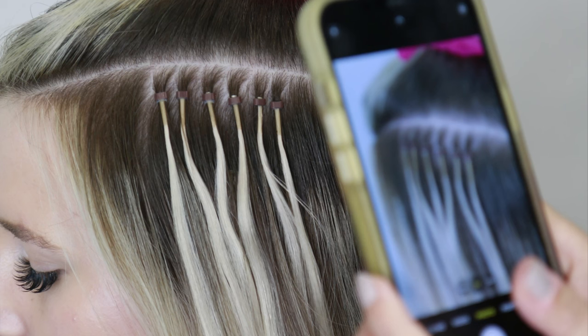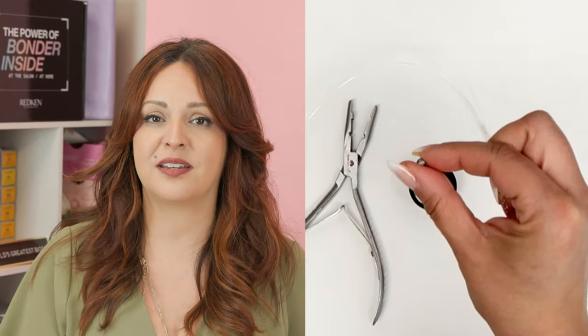An added benefit to flat tips is that because they are flat, you get a little more coverage in the placement since they lay flat next to each other, versus the eye link which is more of a rounded strand. It really comes down to preference for what you and your client desire. I'd suggest eye links or flat tips for someone with medium to coarser hair. If you have ultra fine hair they might be a little heavy, because in addition to the hair weight you're also adding the bead weight — and while the beads are very lightweight, it's still something to consider for ultra fine, low density hair.